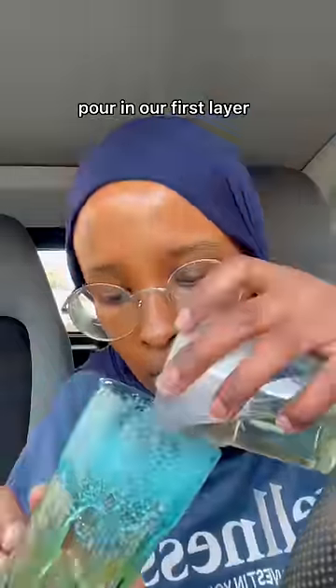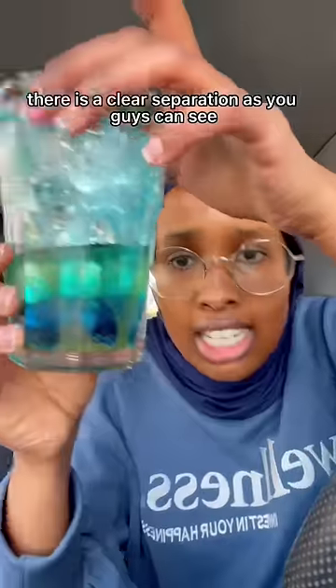Only to the top, only to the top — like that. We're pouring our first layer like that, this is our second layer. I hope they don't mix. There is a clear separation as you guys can see. So we have two drinks: Boost Citrus and Mountain Dew Mystery Flavor — this is green by the way.